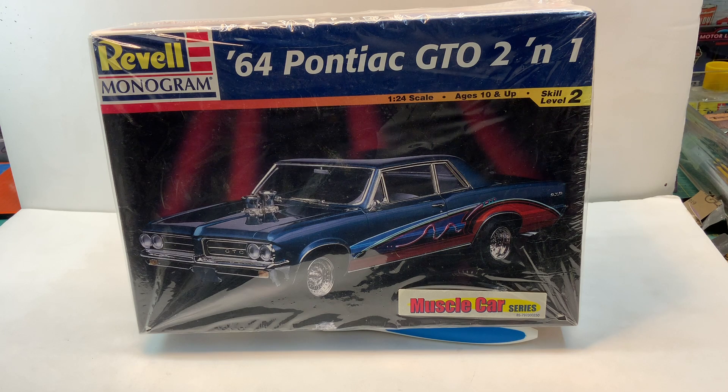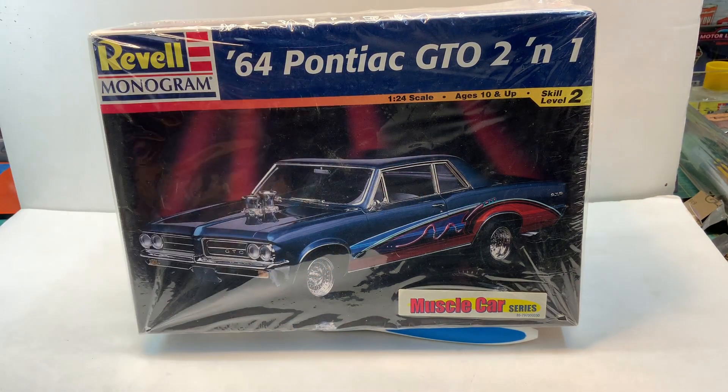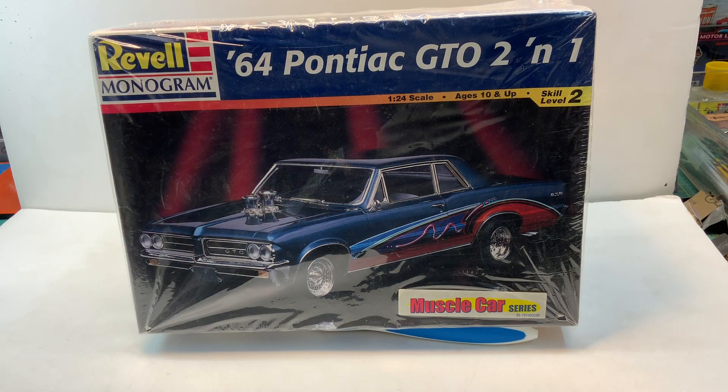The 2-in-1 — what they mean is, see the post there? You remove that post and all that little extra chrome around the edge there, and it becomes a hardtop. That's what I plan to do and go from there.